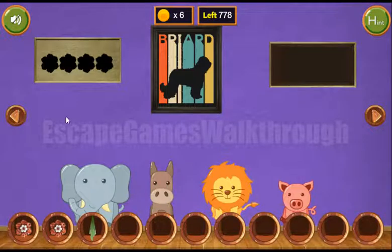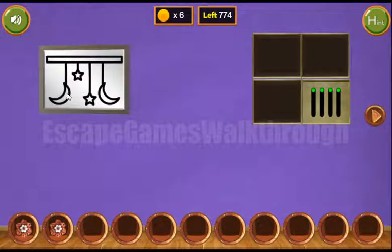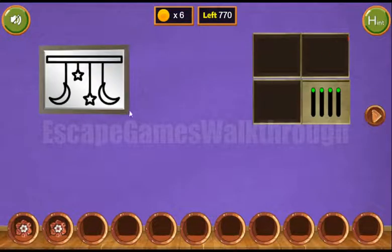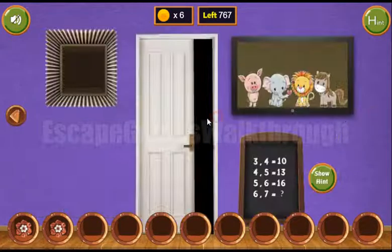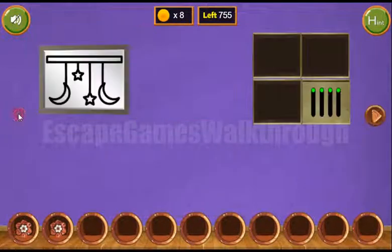With this, let's get the hint from the frame. We can see the hint: moon, star, star, and moon — moon, two times star, and moon. We've got two more coins. For the up and down puzzle we have a hint: down, up, down.